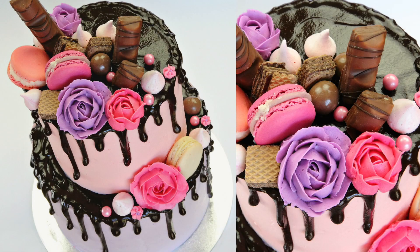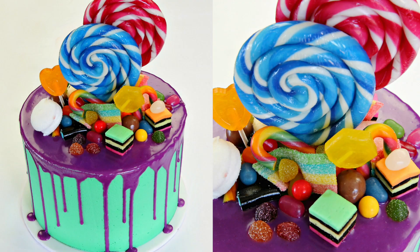Hi guys, it's Vanessa from CakeStyle and I am here with yet another drip cake. So many of you enjoyed watching the chocolate drip effect, adding the roses in and just piling on loads and loads of chocolate and sweets. So I thought that this time I was going to make it a little bit more colourful, a little bit more fun and a little bit more runny in our consistency and make a Candyland inspired cake.